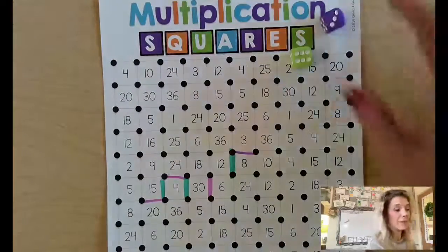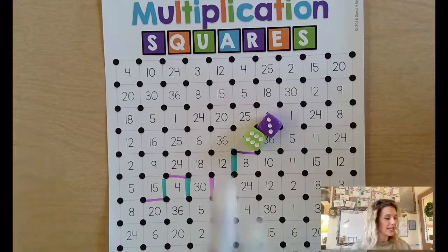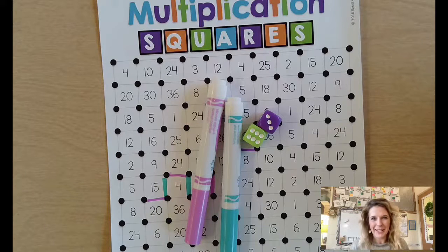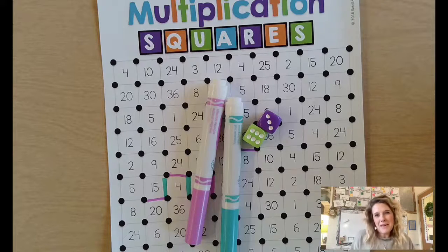You could play this with up to ten people — it would just be a matter of having enough colors to represent each person. Your child has already played this in my classroom so they should know how to play, but feel free to reach out if you have questions. I hope this gives you an opportunity to work on basic multiplication facts while having a little fun with your family.